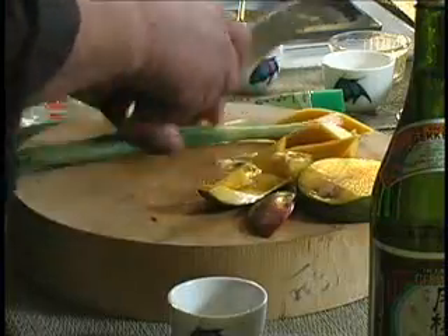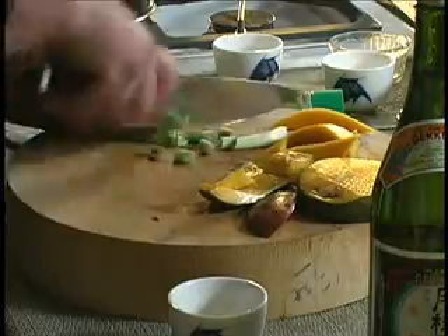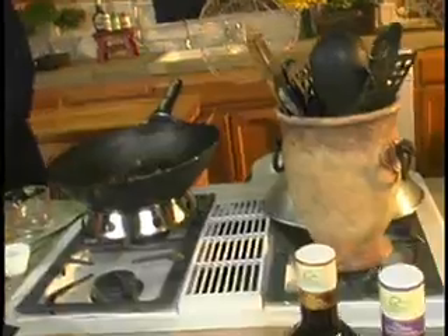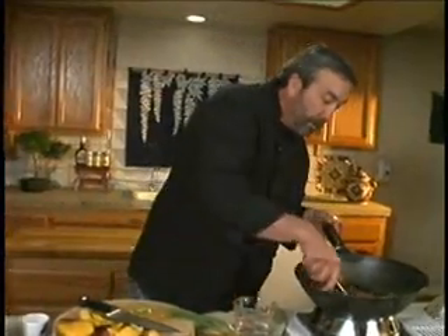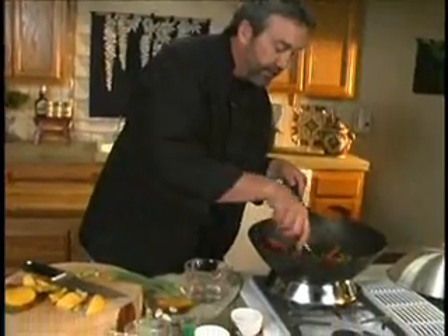Let me get in a little bit of green onion, and let me get my wasabi in here — that's going to heat it up. It looks like a lot of wasabi, but it's not. You can always adjust the flavors accordingly.